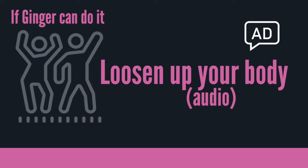Welcome to this workout. This one is Loosen Up Your Body and it's audio described. What that means is I am going to try to tell you in as much detail as I can about every movement and the correct way to do them, more so than I would if you were watching a video. That makes it suitable for people who have either low vision or no vision, and also for anybody who just prefers to listen along rather than watching as they do the workout.